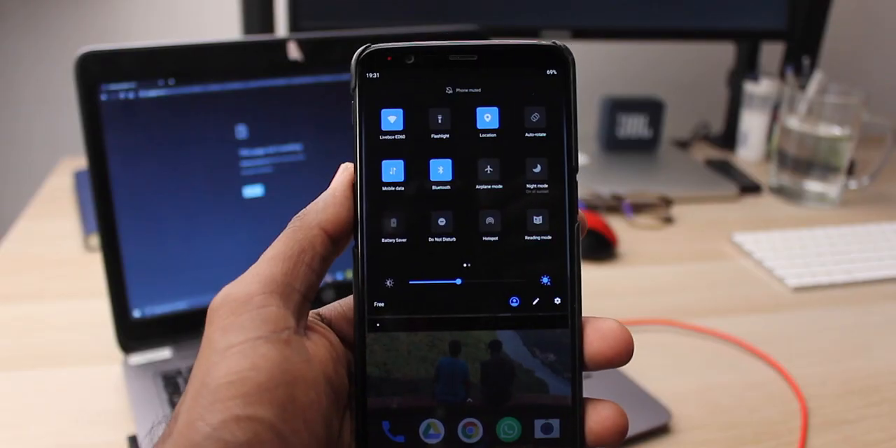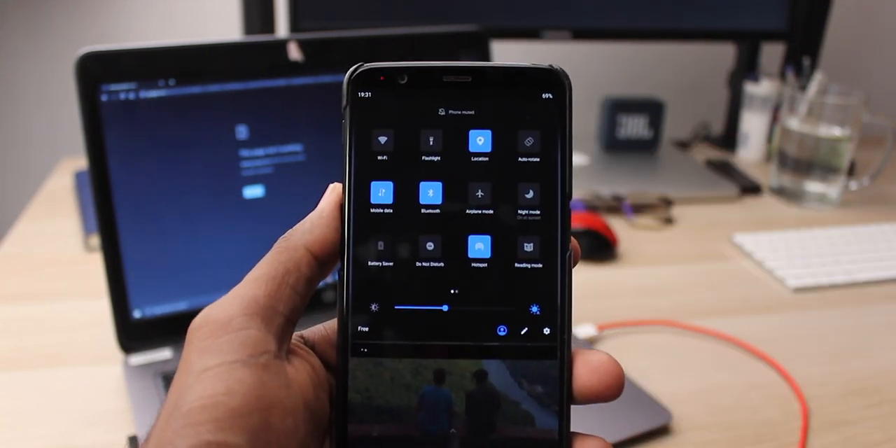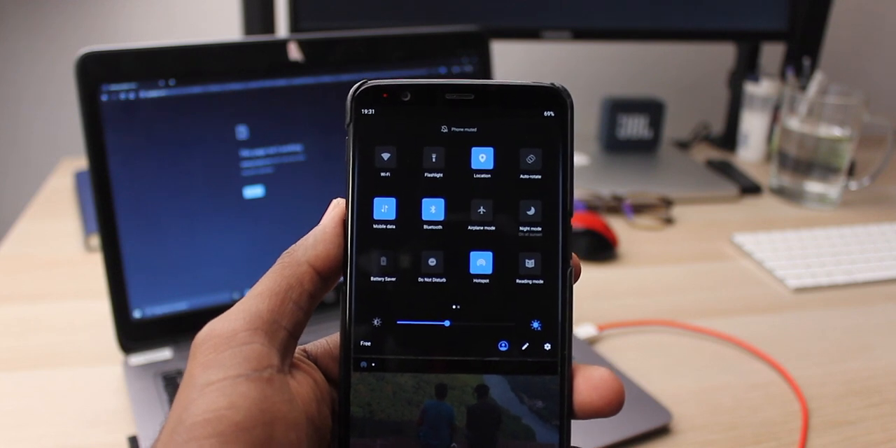Now that you saw how to do it, I want to take a second to talk about it because this might come in handy. You can also use your phone's wireless hotspot to do this. You guys know what a hotspot is, right? It's this thing that looks like a conduction coil — badass logo, my favorite logo. But I digress.